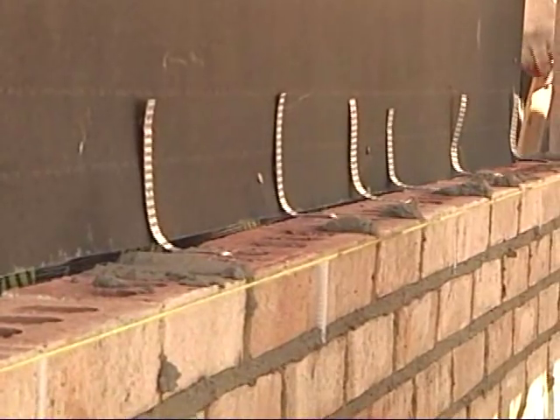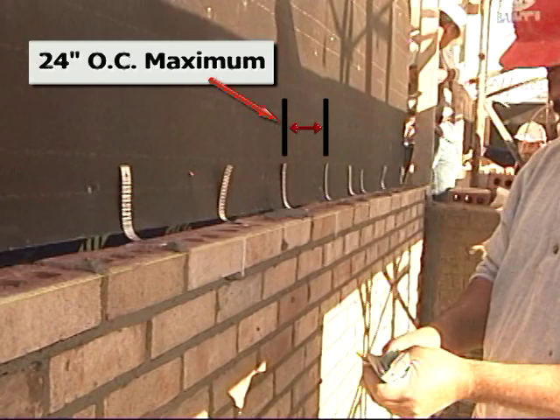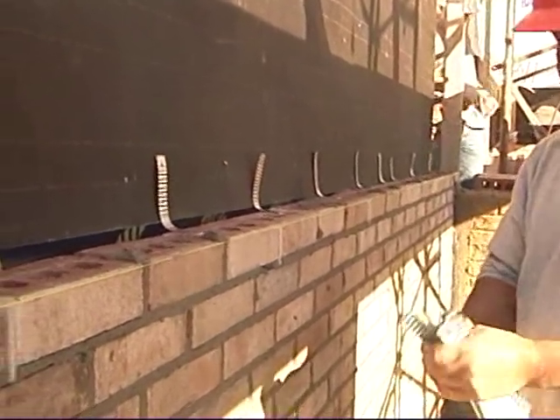Wall ties are designed to anchor the brick veneer to the structural sheathing. The spacing and anchoring details are critical to the installation of brick veneer walls.